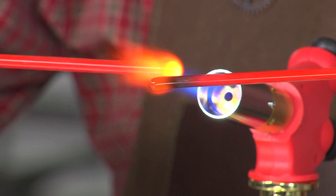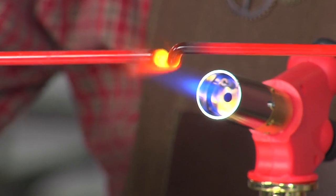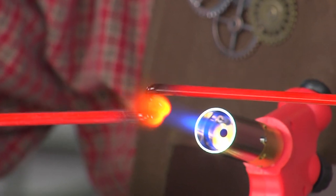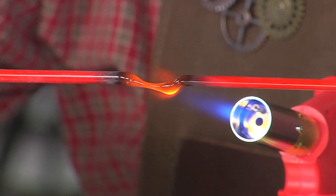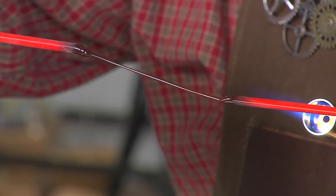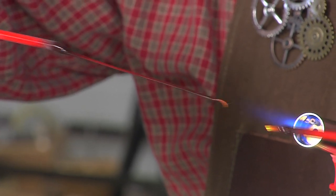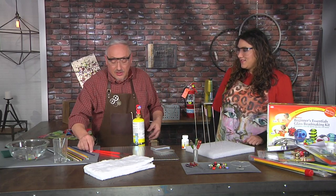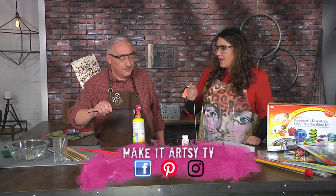Sometimes pulling glass doesn't always work — even making beads you'll have wobbly ones. To pull the glass, I'm going to actually connect the two rods, touching the two molten centers together, and then slowly pull. You need to work it slowly out of the flame to get a nice long thread. As it gets less red, that means it's far enough from the flame that it's cool enough to harden. To cut it, put it right back in the flame — you never want to pull cold glass. Now I have a rod that's nice and thin.